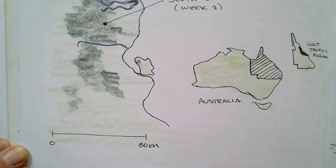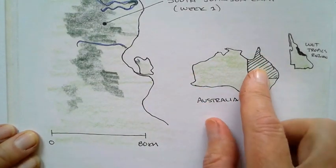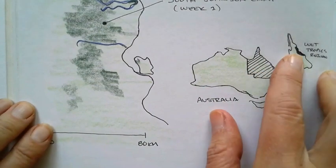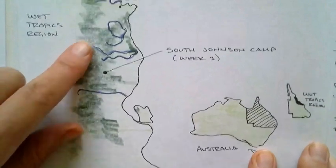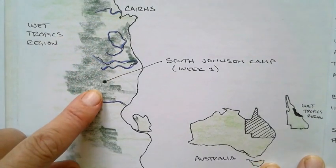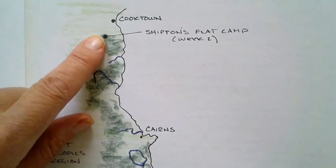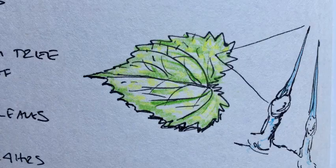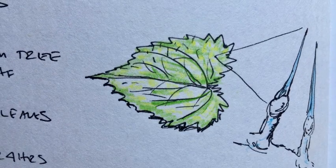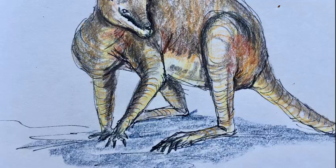I also use nature journals to record expeditions. In this case I was in Australia — in the upper right-hand corner, basically the wet tropics region. We started in Cairns, then we were at the South Johnson camp for one week, and then at Shipton's Flat for the next week.